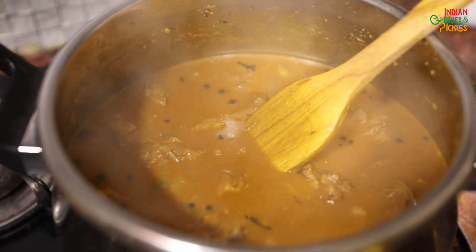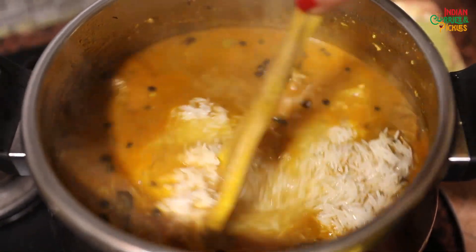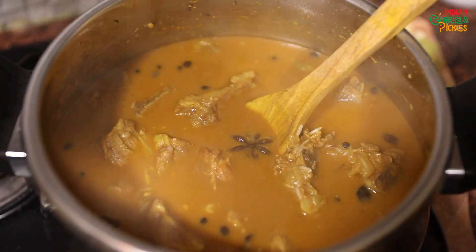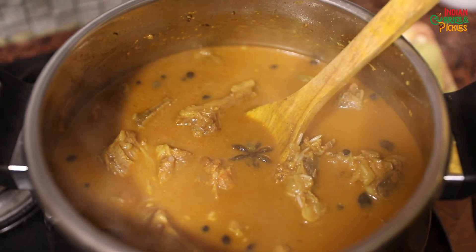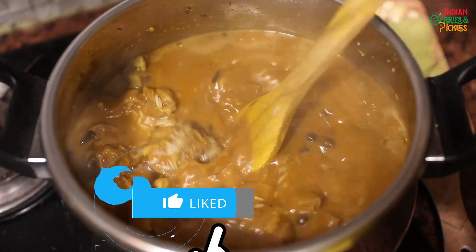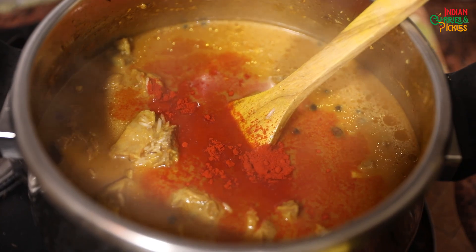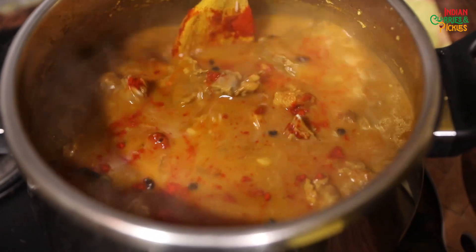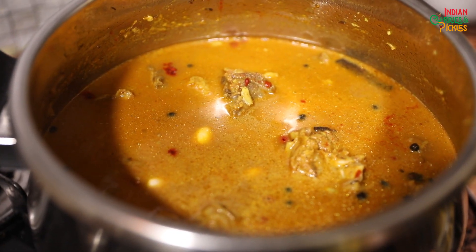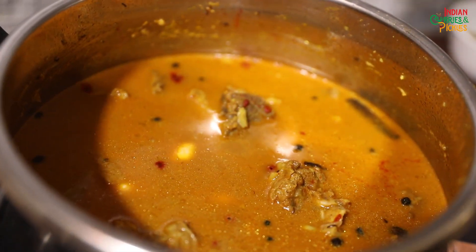So now the mutton is half done and we are going to add the rice. There are enough juices so we are not going to add any more water. Now I'm going to add some kewra essence and some more red chillies or degi mirch for colour. Now I'm going to add the soaked almonds — if you don't like whole almonds you can also make a paste out of them, but I like them whole. Now we'll pressure cook it for another 5 minutes.